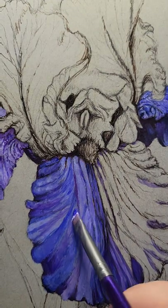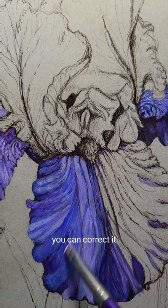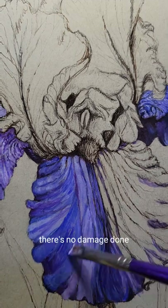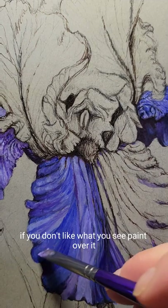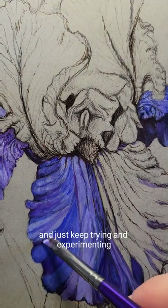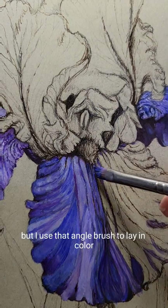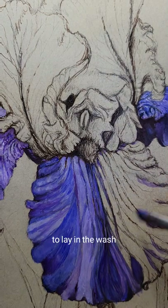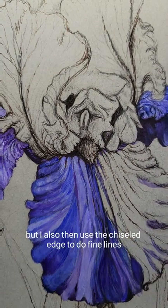It's only paint — if you make a mistake, you can correct it. There's no damage done. If you don't like what you see, paint over it and just keep trying and experimenting until you get the effect that you like. I use that angle brush to lay in color, to lay in the wash, but I also then use the chiseled edge to do fine lines.